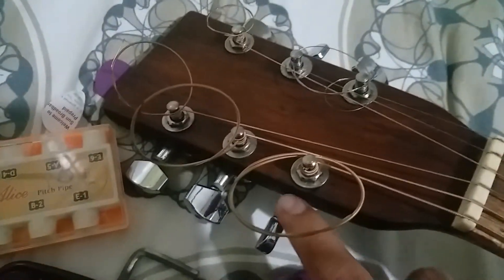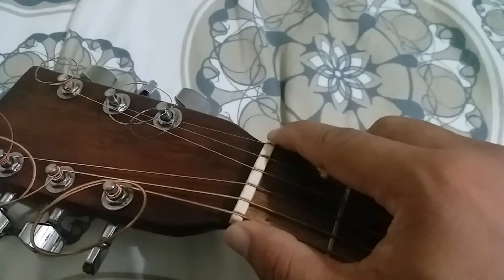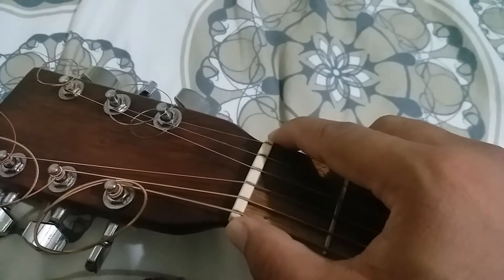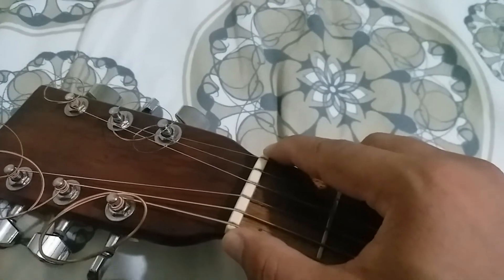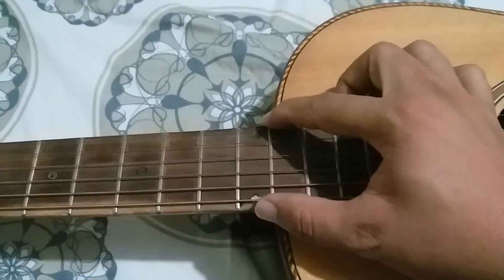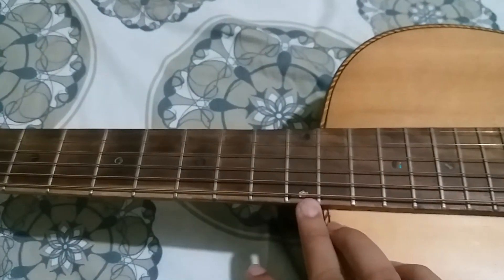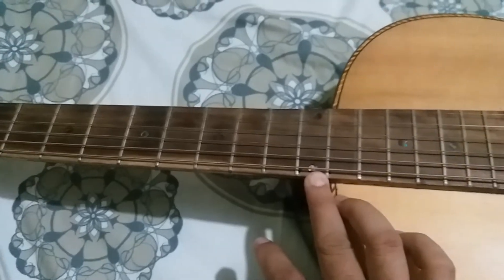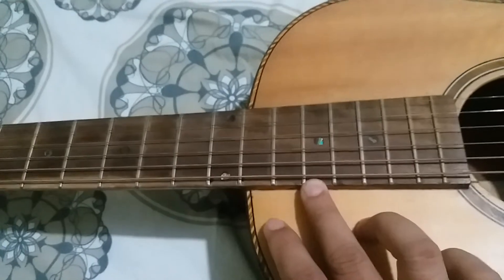So first, it has die cast tuners. The nut width is 1 and 3/4 inches — that's common for acoustic guitars. And this is a 12th fret guitar because the body join is at the 12th fret, whereas on a usual acoustic guitar the body joins at the 14th fret.